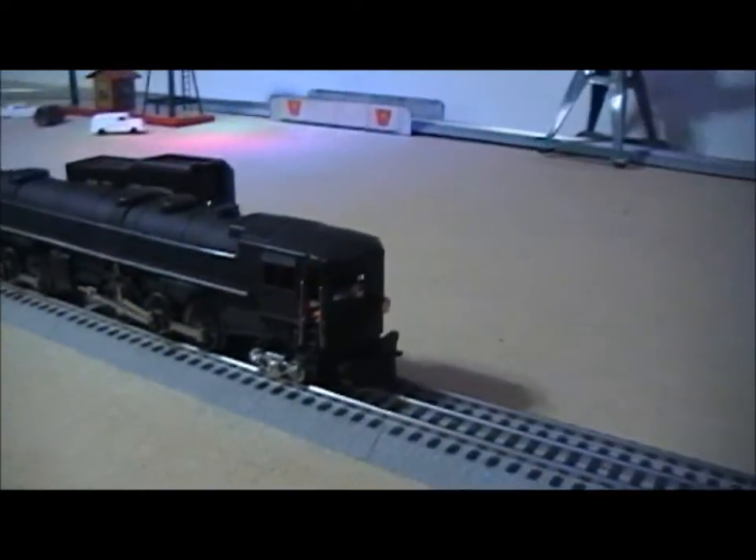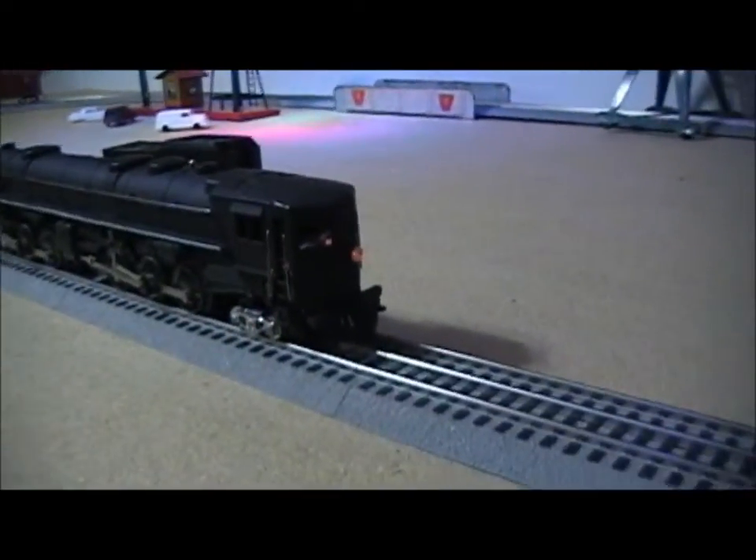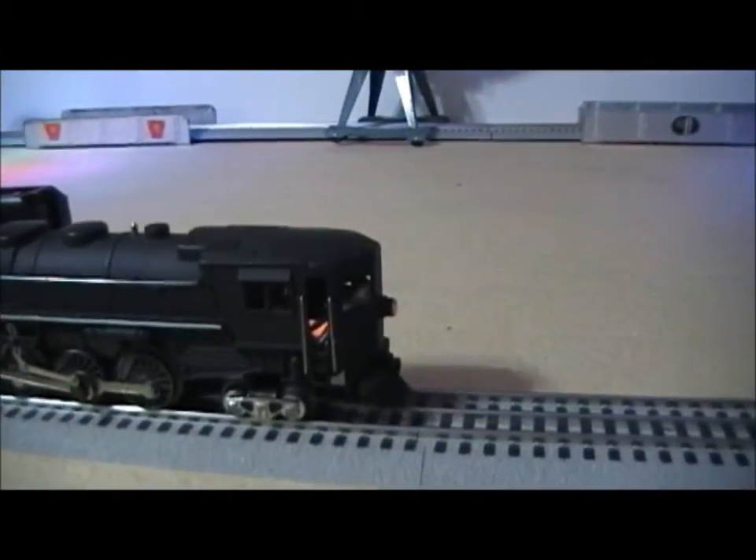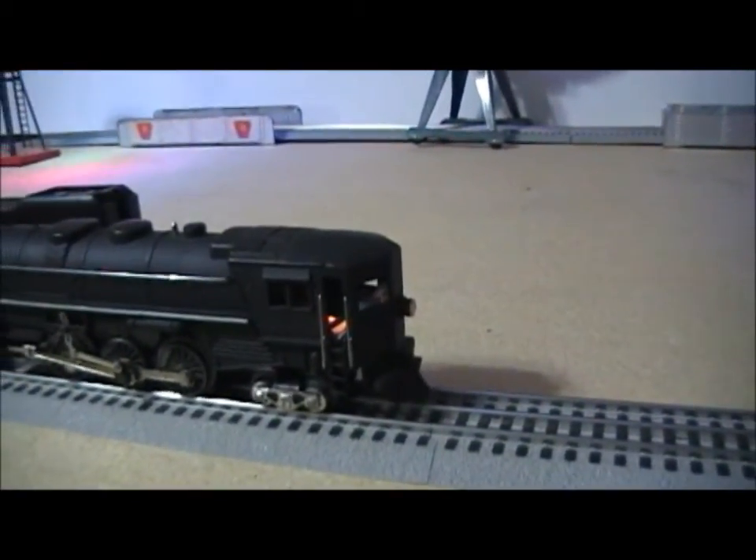Gary put headlights in it, and the headlight also lights up the cab. It might look a little bit better when I get the guy in there.